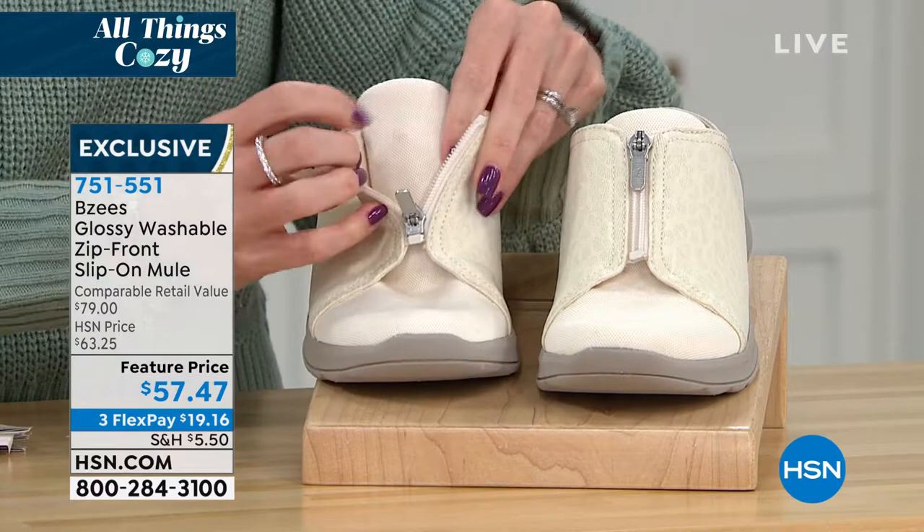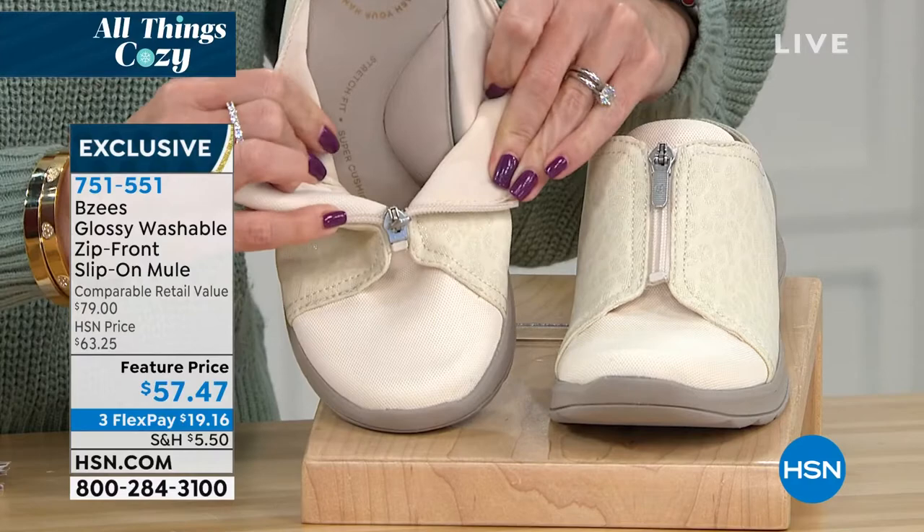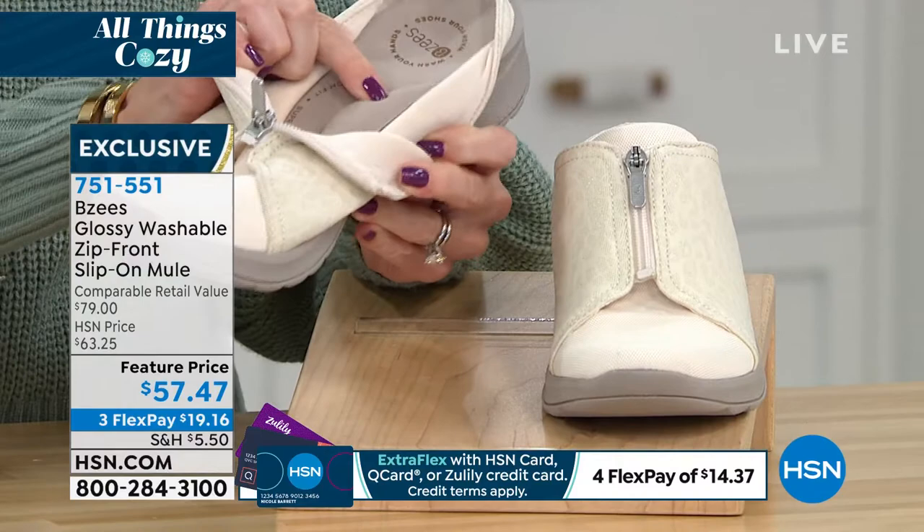That was something that in the last shoot, April was like, 'Is that a boo-boo?' No, it's not — it's deliberate. I love this upper. It's really stretchy and soft, and you can see that oversized, generous pillow that sits underneath the contour of your arch.